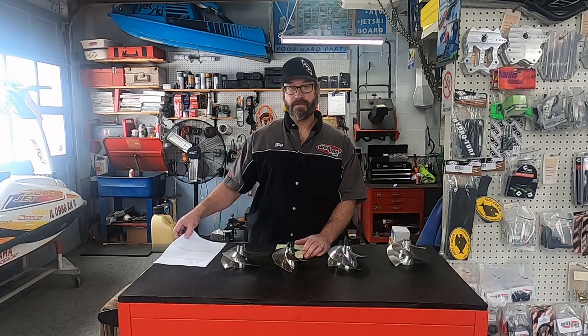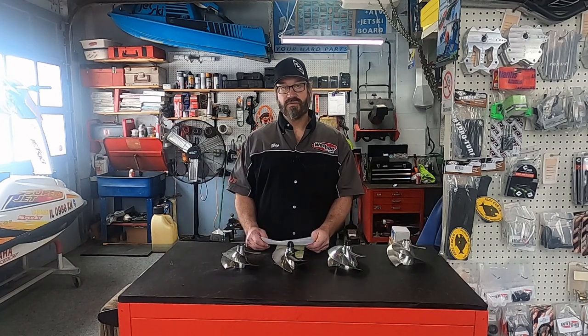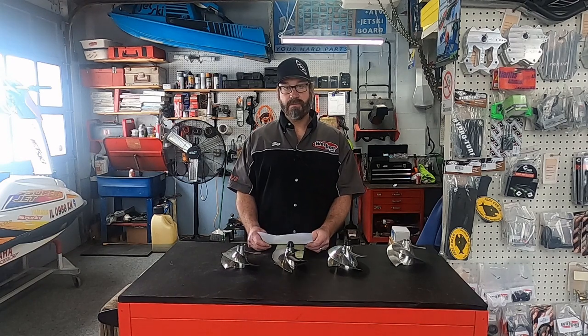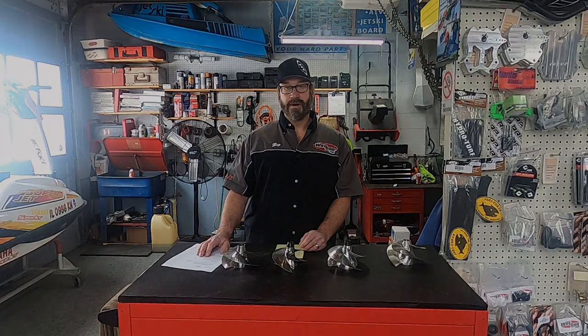Jeremy, I hope that helps clear up your question. I really thank you for the email, and everybody else as well. Please hit the subscribe button, like, share, and follow, and hopefully we'll see you out on the water.